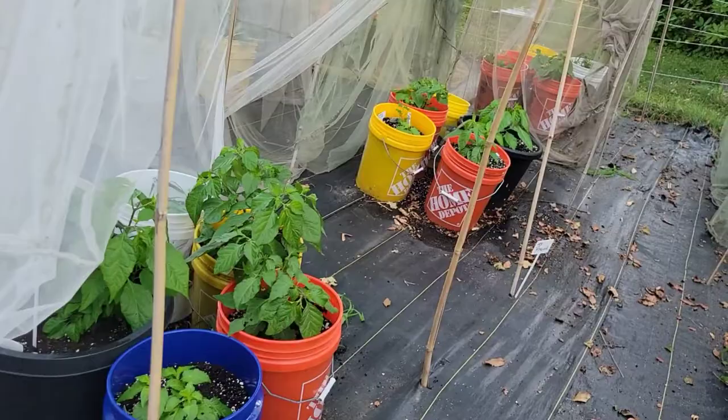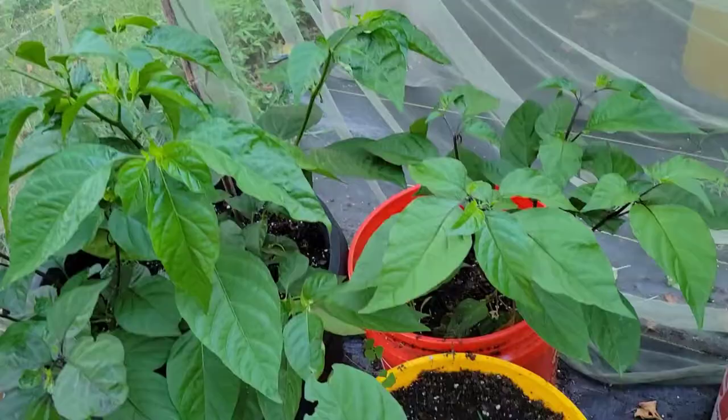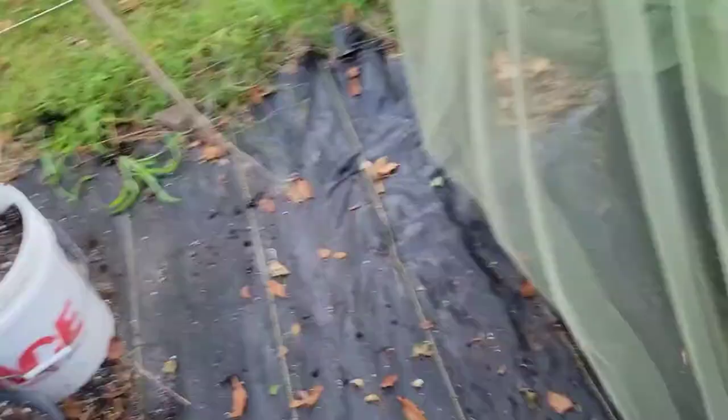Another type I'm growing is JP Ultraviolet. That is less heat, and look how fast it's growing. Look how big it is in comparison to the JP Piranha.